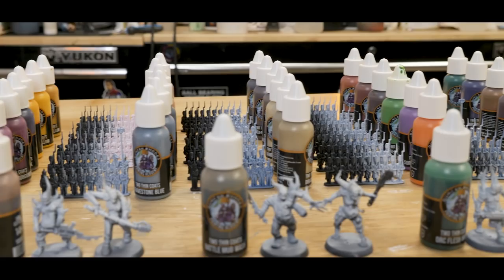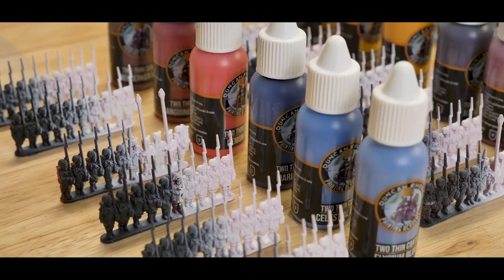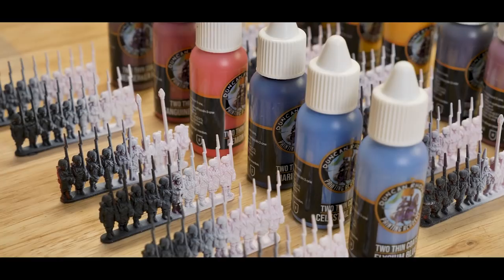The neat thing about Duncan's paint line is that each block of colors comes in a triad, so you get a base color, mid-tone, and a highlight. No matter what you're painting, you don't need to guess what kind of paint is coming next. We laid out our models and got to work.